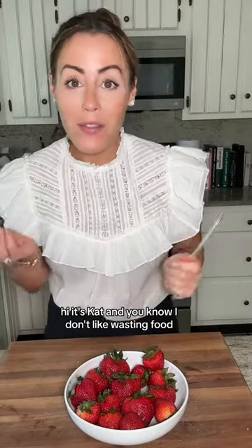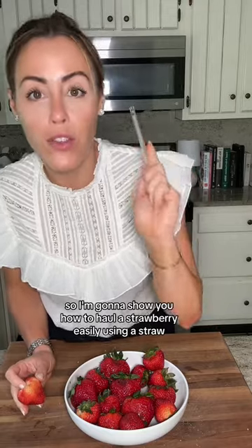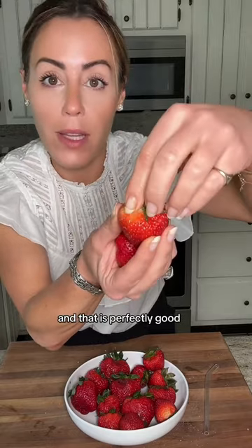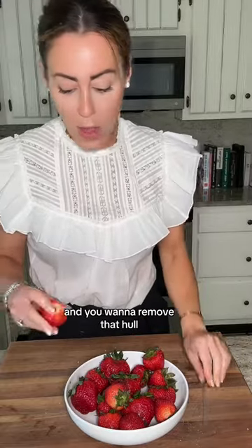Hi, it's Kat and you know I don't like wasting food. So I'm going to show you how to hull a strawberry easily using a straw. If you cut off the top here, you're going to be wasting this strawberry — that is perfectly good flesh right underneath the stem. It's a tough part and you want to remove that hull.